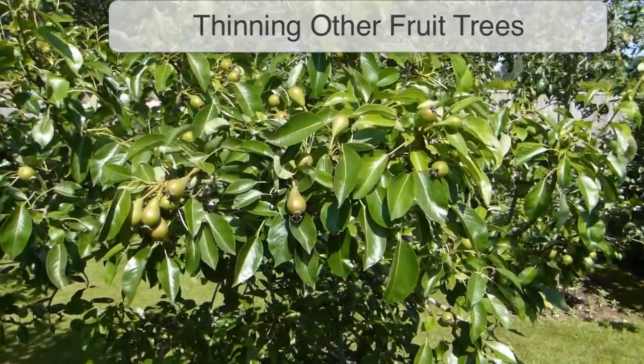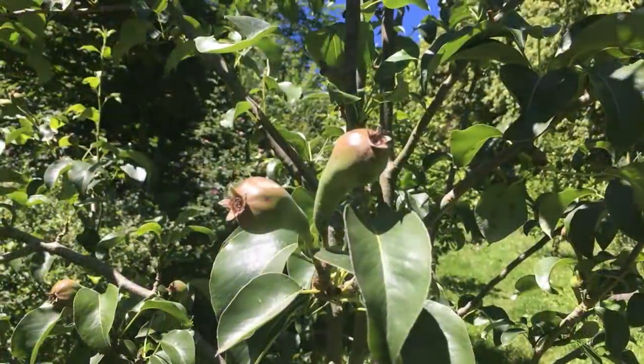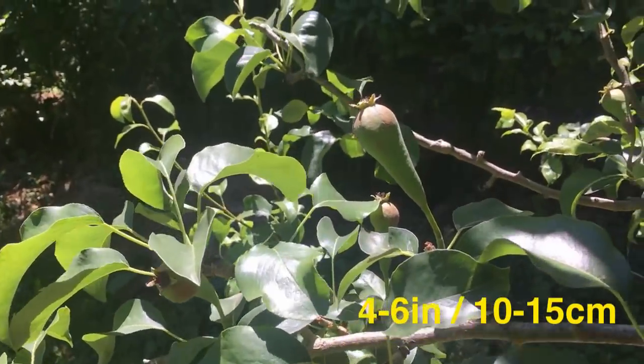Pears need less thinning than apples, but will still benefit from having young fruits thinned out to give consistent harvests. Thin fruit clusters to two fruits, so there's around 4 to 6 inches between fruits.